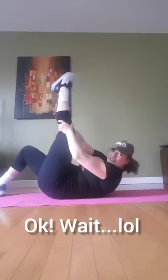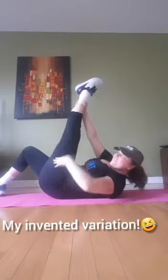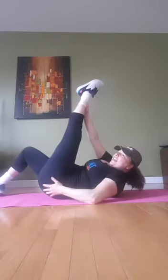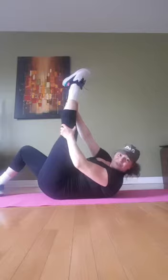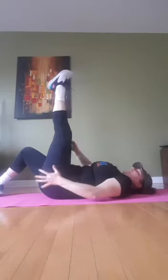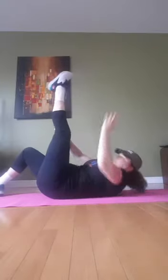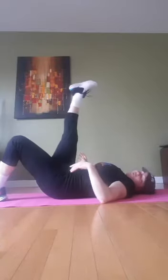What if I hold it like this? One, two, three, four, five, six, seven, eight. So that was just for fun, but you guys could do it too. You guys got the point, right? Do the same thing for the other side.